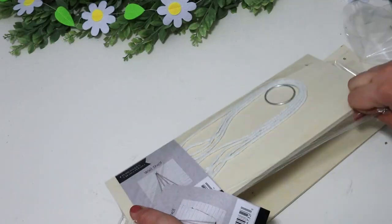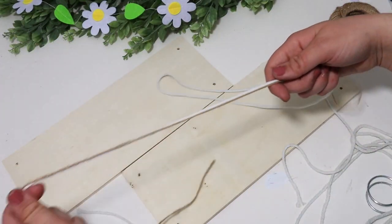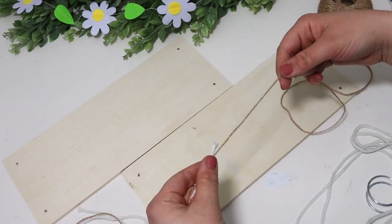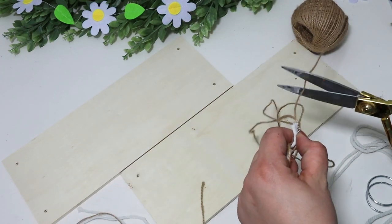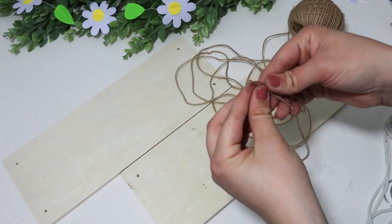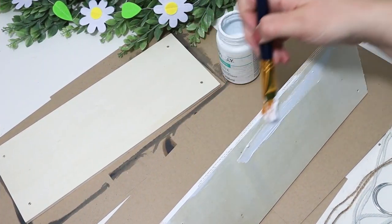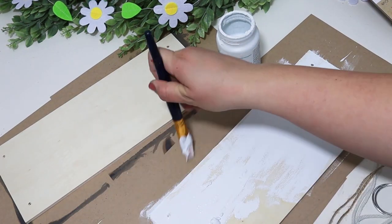I grabbed a couple of wall shelves from Dollar Tree, and they did come with string, but I wanted to trade that out for some jute twine — because I like the color so much better, and also because I want to make this a double shelf. I pulled out a ton of excess strings so they wouldn't run out, then cut a second string the exact same way. With white chalk paint, I didn't worry about getting it perfect — I actually liked that it had a little bit of a distressed look. I let these completely dry and then added my string.